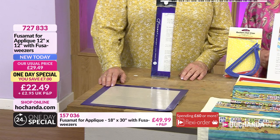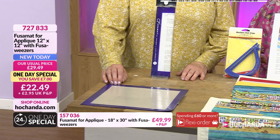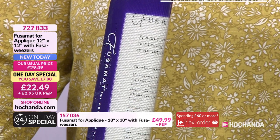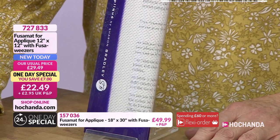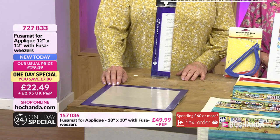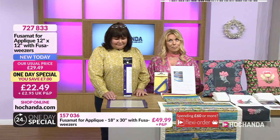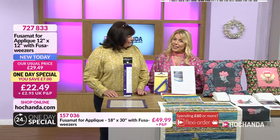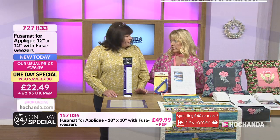We've got the Fusomat for you. You may have seen this before — we did have a launch with Sharon some weeks ago and it was so incredibly popular. We've brought a new bundle together for the one day special. If you did miss the shows before, we're going to see this in demonstration. For the one day special, look at the price — a saving of £7. This is the 12x12 Fusomat, and you're also going to get the Fuser Weezers with it as well.